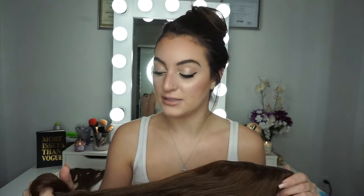If you'd like 20% off these extensions, my code is GET20OFF — I'm going to put it in the description box. These are the best extensions I've ever tried. I always come back to these because they last so long. I actually have three of them in three different colors: a brunette, a blonde, and a dark plum. You can also dye them if they don't match your hair, which is really awesome.